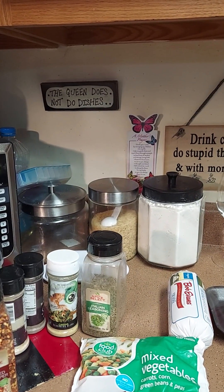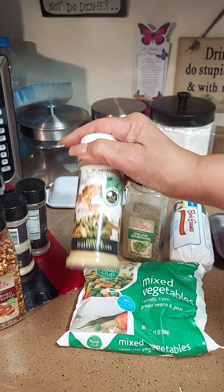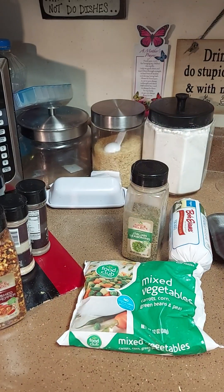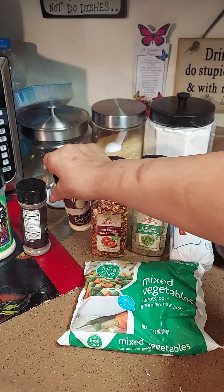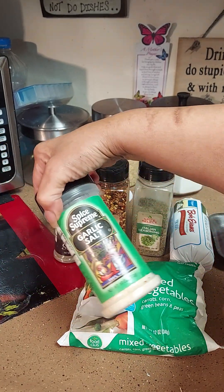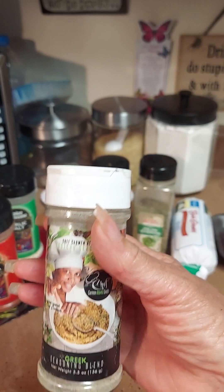Okay, first of all, you're going to need some Italian seasoning. We're going to use my Chef Carmen's — oops, that's the wrong one. Crushed red peppers, onion powder, black pepper, garlic salt, and paprika. This is the one I wanted — the Greek seasoning. Not greens, the Greek one.